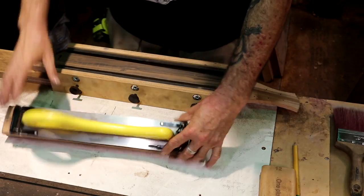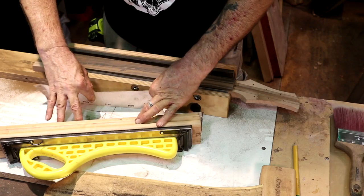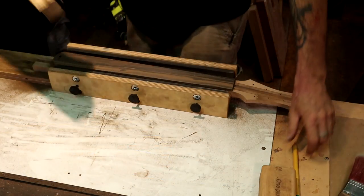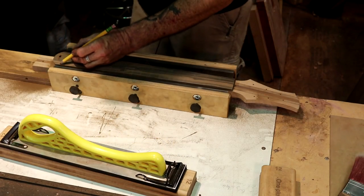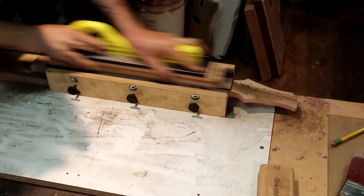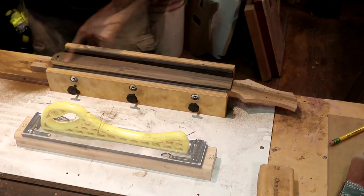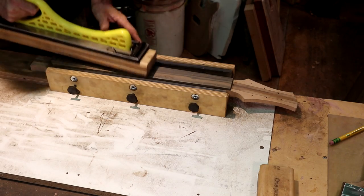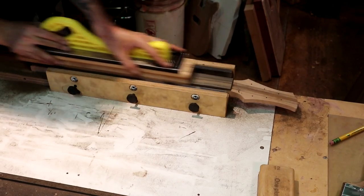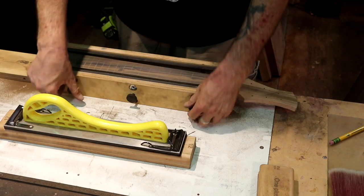Let's switch over to 180 grit. I'm going to carefully peel this 80 grit off to save the paper. Let's draw it up one more time for the 180. I still have a few 80 grit scratches up in the wider part, so I'll keep working on this. Let's pop this neck out of the jig — my pencil marks are all gone.